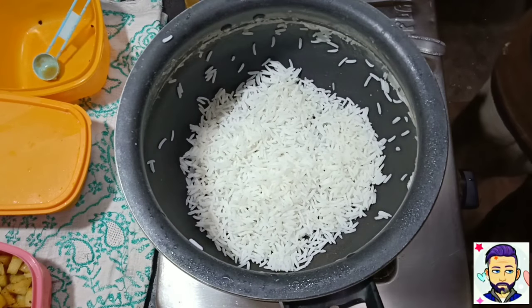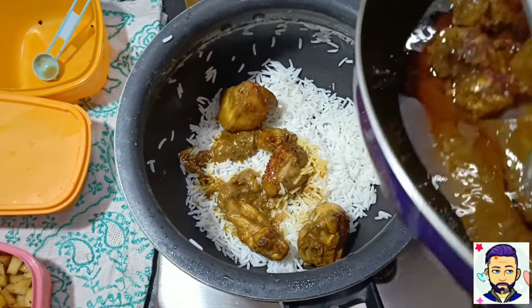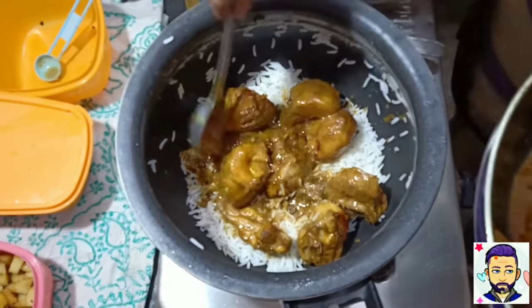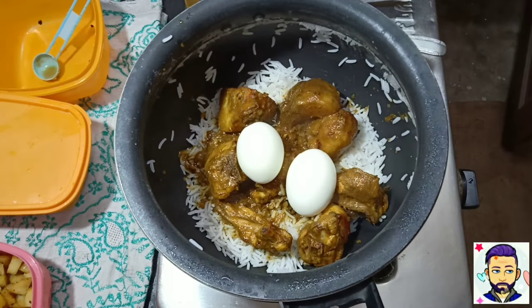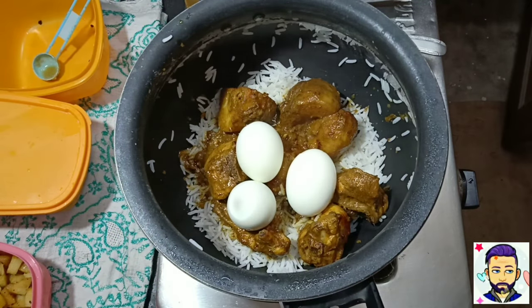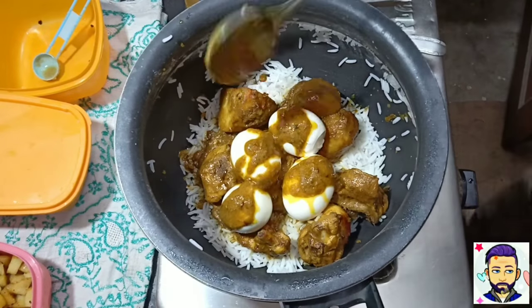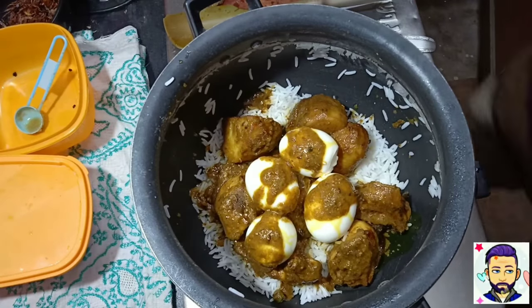Now let's start layering. First, a layer of rice, followed by about 50% of the chicken we just prepared, along with the potatoes. Then add 3–4 hard-boiled eggs — I used 4, you can use however many you want. Cover the eggs with the gravy; it will add a little flavour.